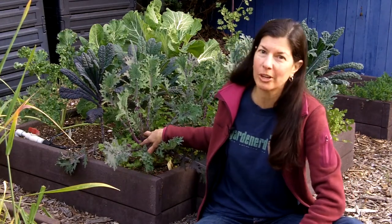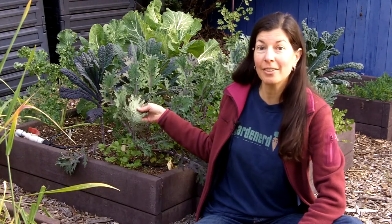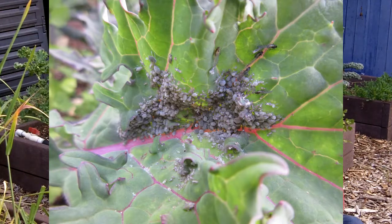Aphids love the baby deliciousness of small greens, and they start manifesting on the underside of leaves — or if they're really brazen, right there on the top, which is just nasty. The first thing you should know is aphids show up when plants are weak. They sense weakness and show up. They're piercing insects — they pierce the leaf surface and start sucking the juices out.